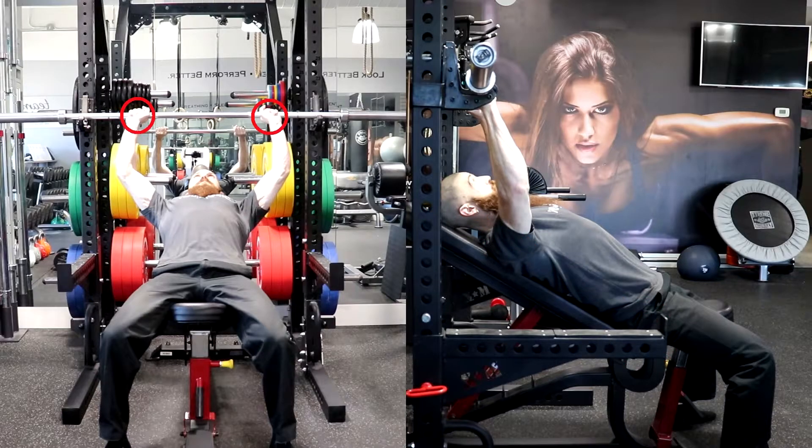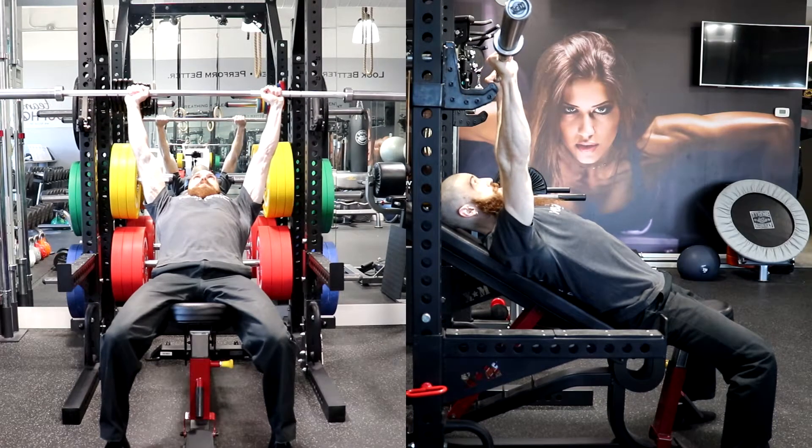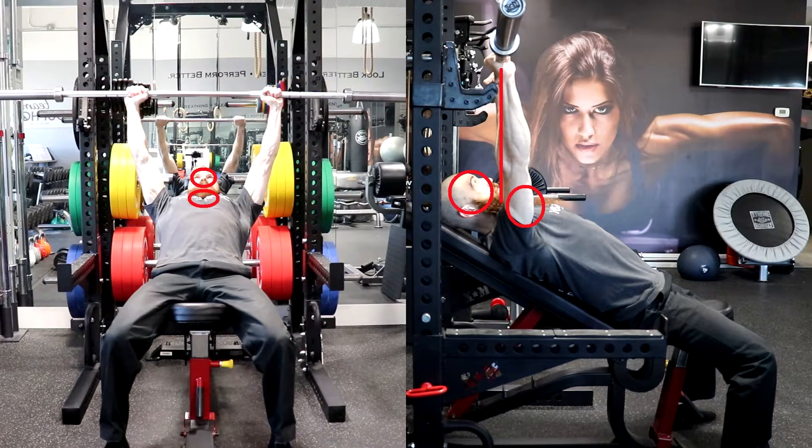Grasp the bar evenly with a closed and pronated grip, slightly wider than shoulder width apart, and retract your shoulder blades and pull them down toward your butt to fix your scapula. Exhale as you press the bar to lift it off the rack and position the bar between your neck and face with your elbows fully extended. This will be your starting position.